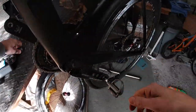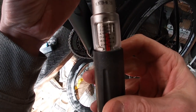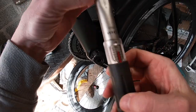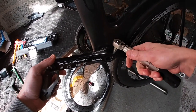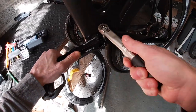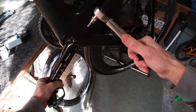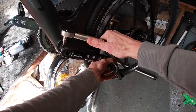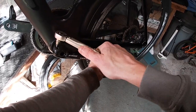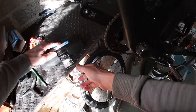Using the X-Tools torque wrench, it's been set to 14. Evenly — okay, that one's clicked. That one's clicked. Let's just check them again — yep. So that can be put back to zero. Put everything back in the box as we go so we don't forget anything.